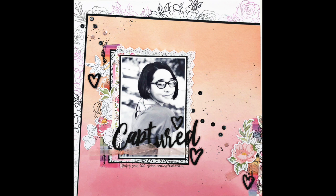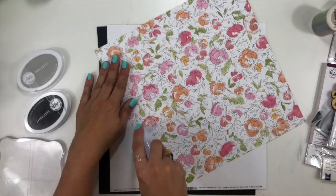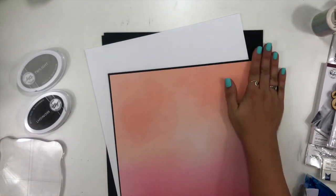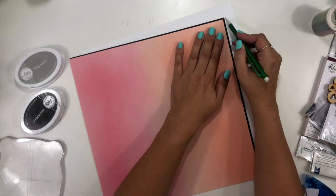Hey everybody, it's Christina from Redefine Creative and I am back playing with my 'How to Kill a Kit with Style' for the month of August. This month I am using the collaboration between Altenew and Pinkfresh Studio called 'Celebrate,' which was celebrating the anniversary of their two companies.